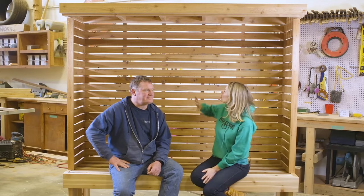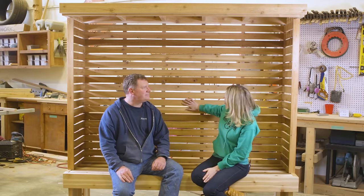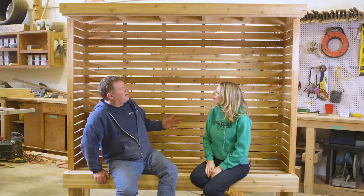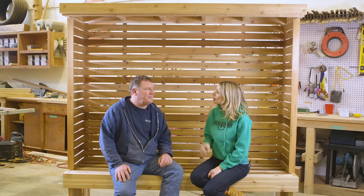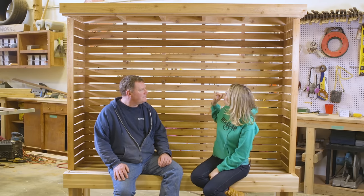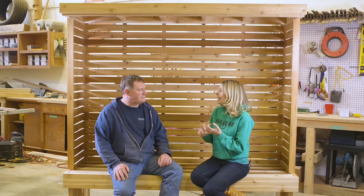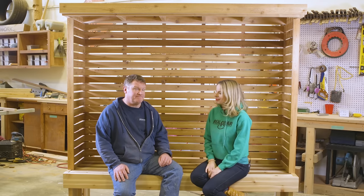Today we're going to learn how to build this beautiful outdoor privacy nook. It's so modern, yet warm and inviting. It's a large structure, but it's not that complex to build — an extra set of hands might be a good idea though. For material, we're going to use Western Red Cedar because it's naturally resistant to rot, decay, and insects, which makes it ideal for any outdoor project. Let's get started.